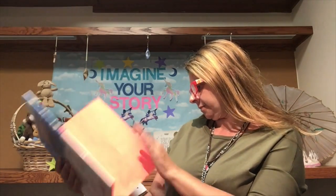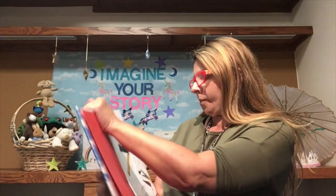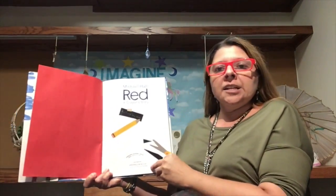All my friends are here today and for this session I'm going to read you a story because it's going to tie into our little fun crafty experiment we're going to do. The story I'm going to read to you is called Red, A Crayon Story by Michael Hall. We're going to thank Greenwillow Books for letting us read their stories.